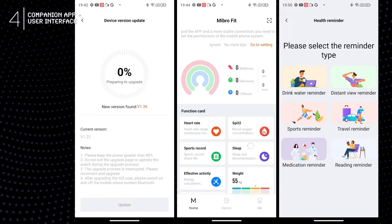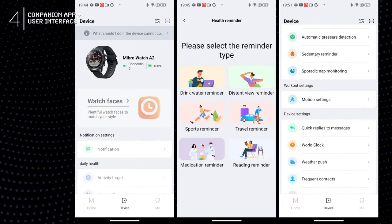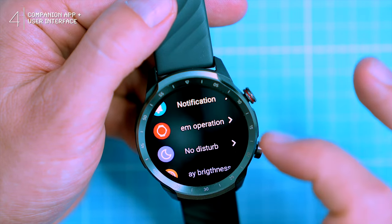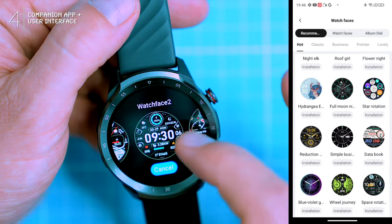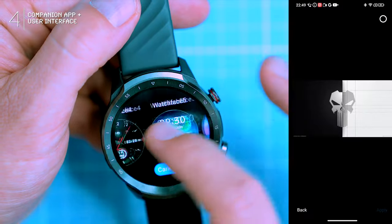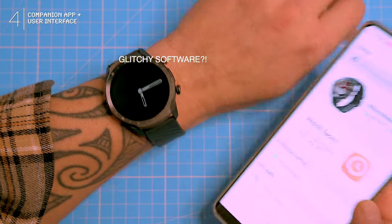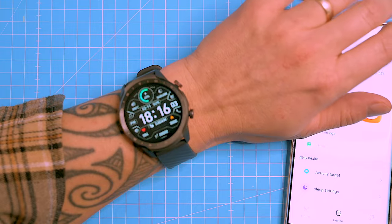The app itself is straightforward — shows your daily steps, heart rate, sleep patterns, and throws in some fitness features for workout enthusiasts. The watch interface is simple and easy to navigate, but sluggish — not the snappiest, which gets annoying especially with the honeycomb menu. There are plenty of preloaded watch faces, though some are questionable — more meme territory than pro vibes. You can customize them with your own pictures. Earlier I tried switching watch faces and the watch just rebooted itself — definitely a software bug or glitch.